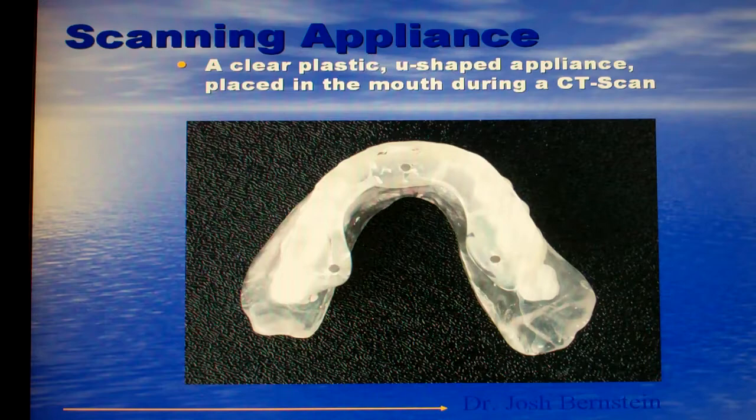From the models of your mouth, we'll make what's called a scanning appliance. A scanning appliance is used so that we can take a CT scan of the jaws and see what the bone looks like in three dimensions. An x-ray is helpful but it really only lets us see the jaw in two dimensions. Having that third dimension is enormously helpful to determine what the supporting bone is like when you're about to have an implant.